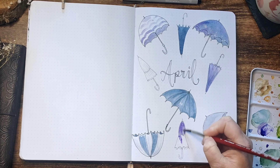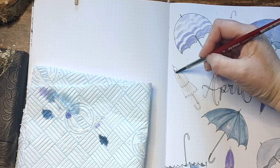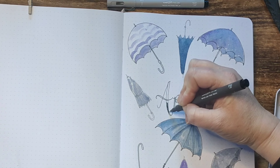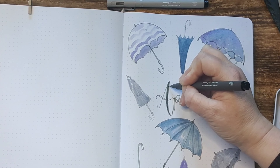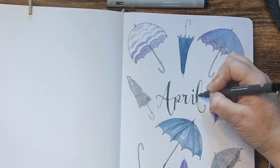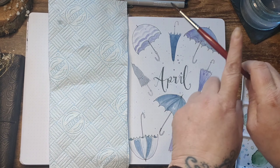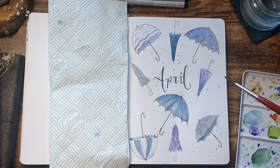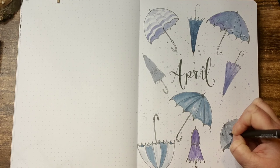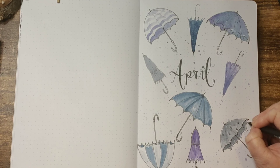One umbrella I'll do as a really deep purple, and once dry I'll add details with a white gel pen or black fineliner. For the last two umbrellas I add a light wash of Payne's Grey. I then decided to colour in the thicker parts of the lettering to make the text stand out a bit more. The page needed some paint splatters to replicate falling rain — it was looking a bit bland, and I love paint splatters. I do tend to add a lot of paint splatters to a lot of my work.